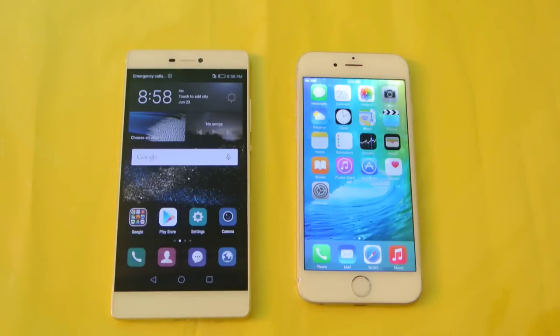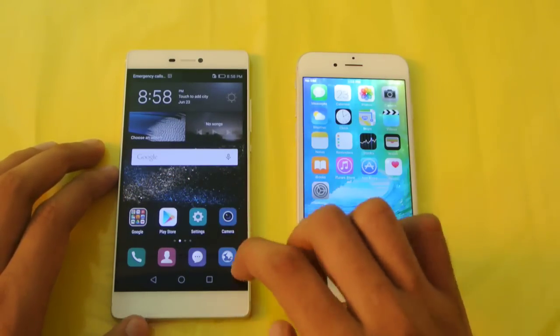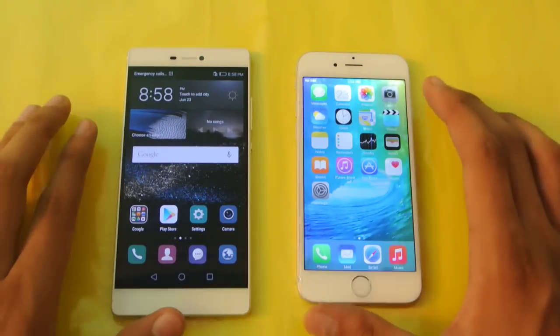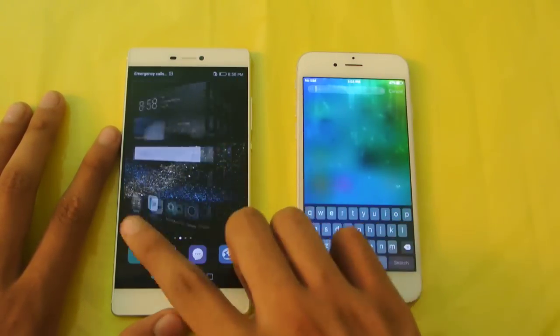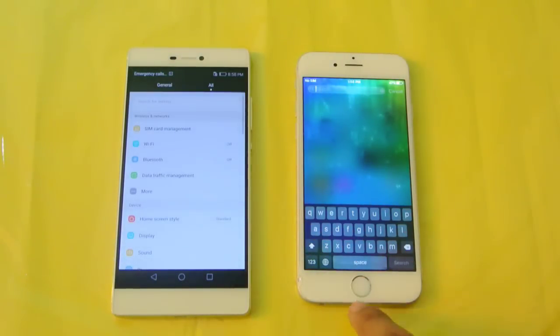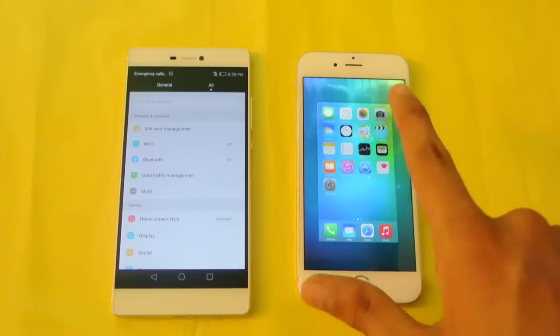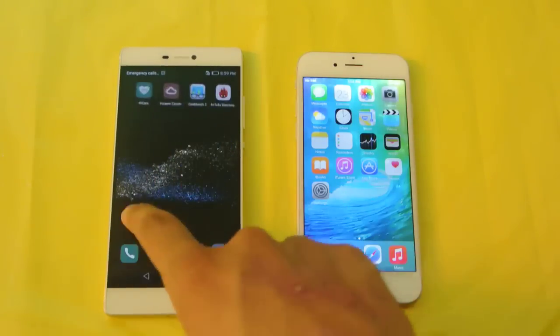In terms of gaming the iPhone 6 used to have an edge in smoothness, but nowadays you're not going to see a flagship Android lagging in games. I've done a gaming test and haven't seen any lag on this processor. Neither phone supports 4K video recording. I'll also be doing benchmarks on my channel — overall, the iPhone 6 probably has a slightly stronger processor, but we'll see what the benchmarks say.